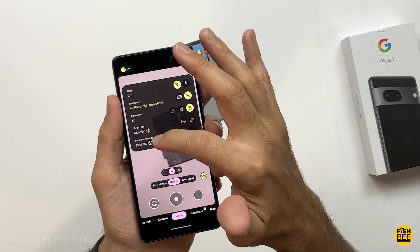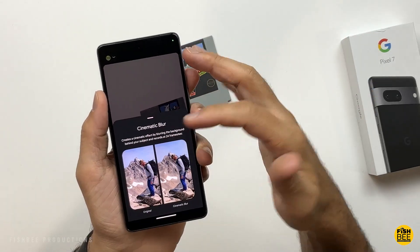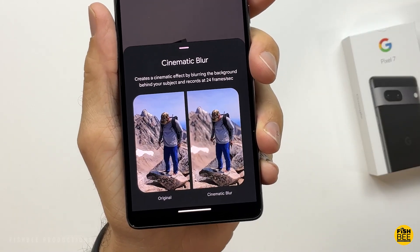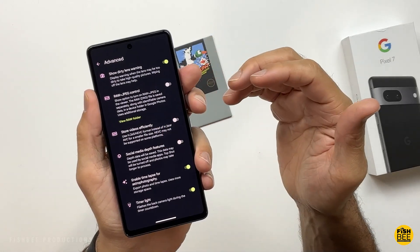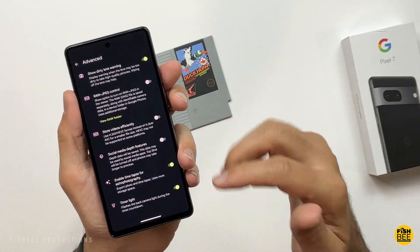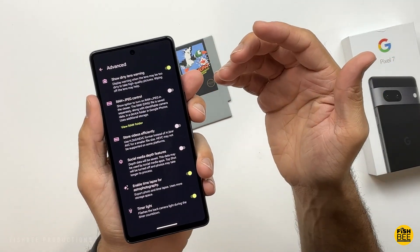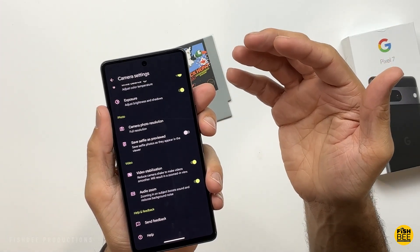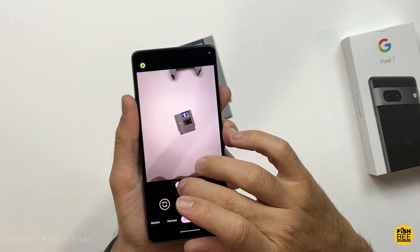You'll notice you've got 10-bit HDR and speech enhancement, though it only works in certain modes. You've also got Cinematic Blur, which is basically like portrait mode but for video — it blurs the background. I would go into the advanced settings and turn off 'store videos efficiently'; if you don't, it's really hard to preview videos on a computer without dragging it into video editing software. You also have RAW plus JPEG. One thing I don't see that you get with the Pro version is the auto macro mode. For regular camera settings you've got three presets: 0.7x, 1x, and 2x.